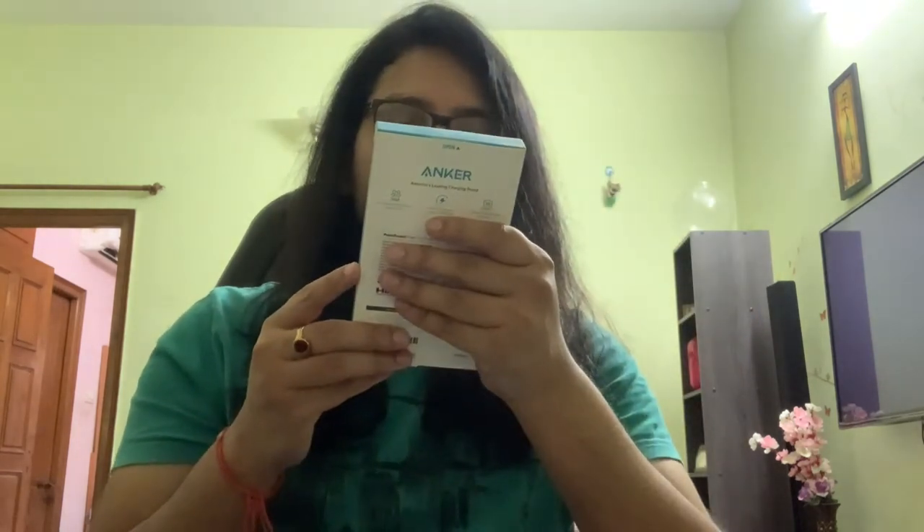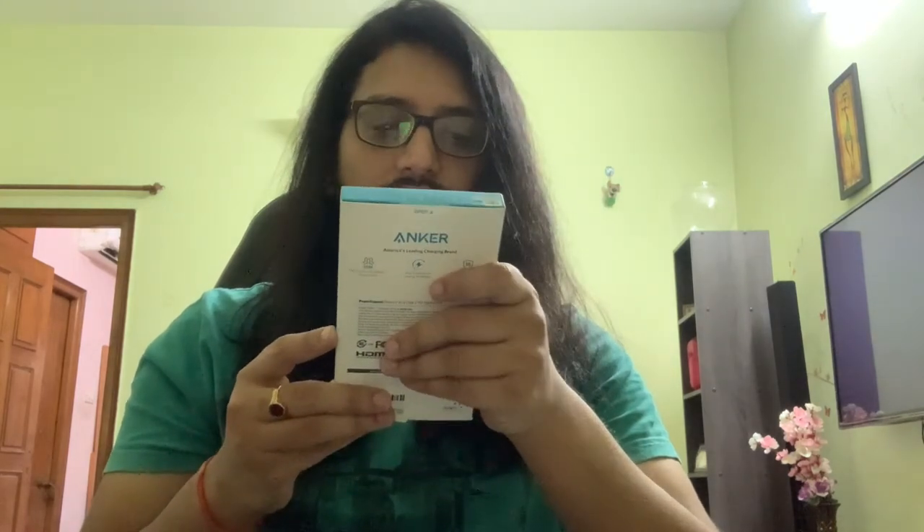I bought this from Amazon. It's a brand called Anker, America's leading charging brand. Looks like it's made in China. What's written on this package is Anker USB-C Hub for MacBook, Power Expand Direct, 7-in-1 USB-C adapter with Thunderbolt. MRP on this is Rs. 6599, but I purchased it on Amazon for Rs. 4599.